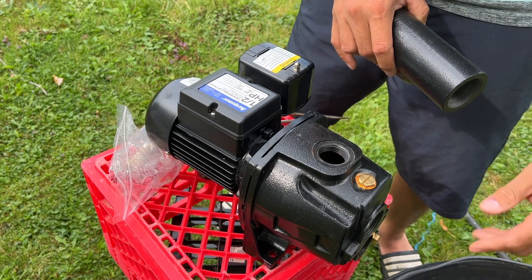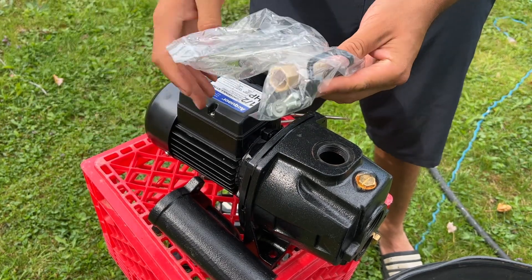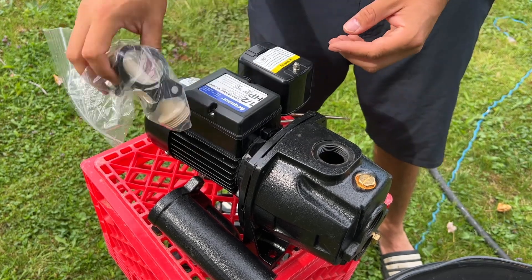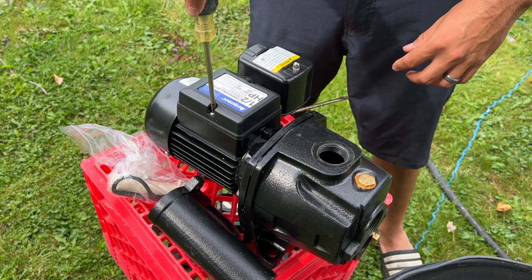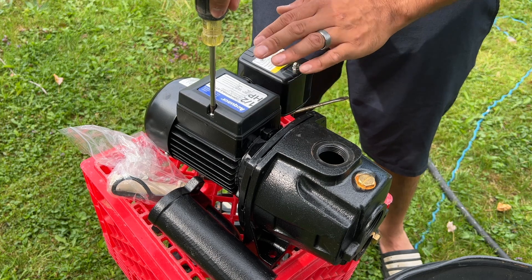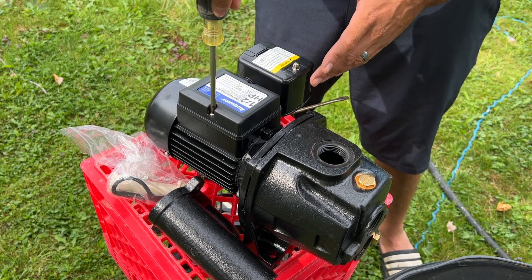It will suck out of my container. Beyond that, they give you some extra pieces — some seals and some extra fittings. Then right in here you can convert it: you can either use 230 volts or 115 volts. I'm going to convert it to 115. It does come preset for 230, so you'll definitely want to make sure you switch it over before you start using it if you're using 115.